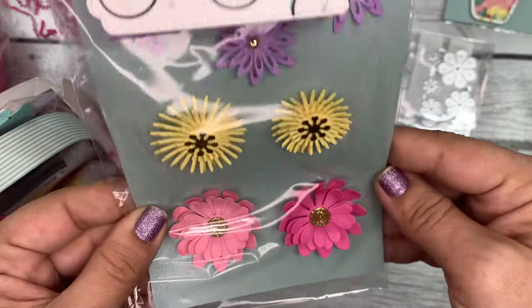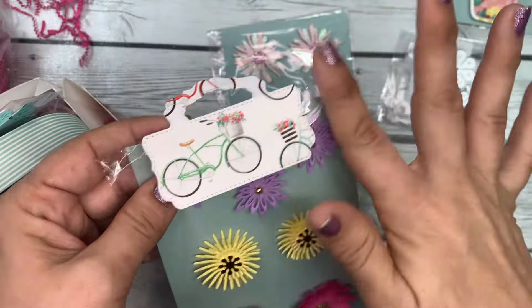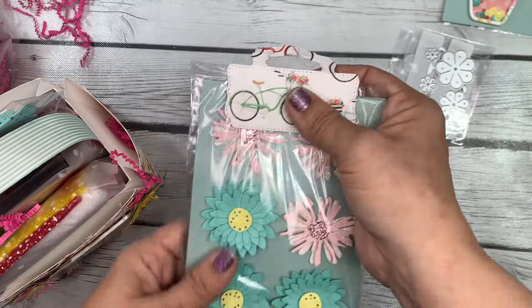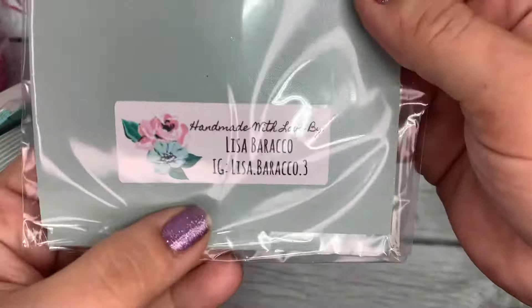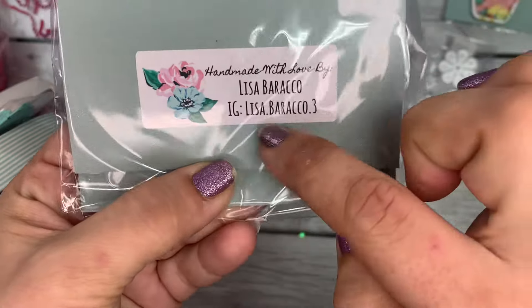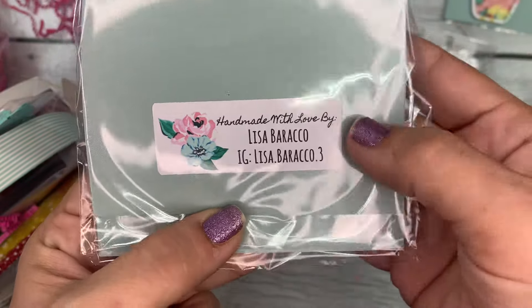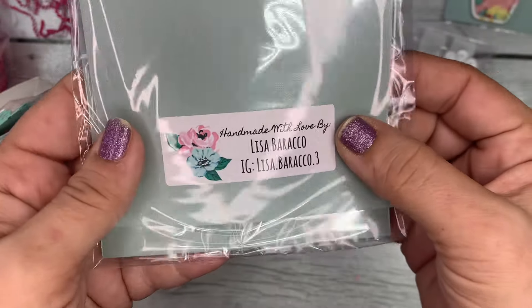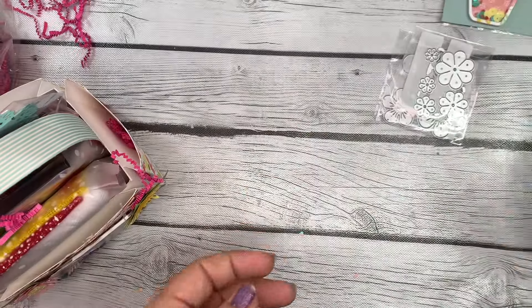Above and beyond, lady! She's even cut out a little bag topper for the flowers so we'll keep those together. She's got her information there and she's using the little 'handmade with love' stickers that she purchased from me — so I'm excited to see you using them. Love it!